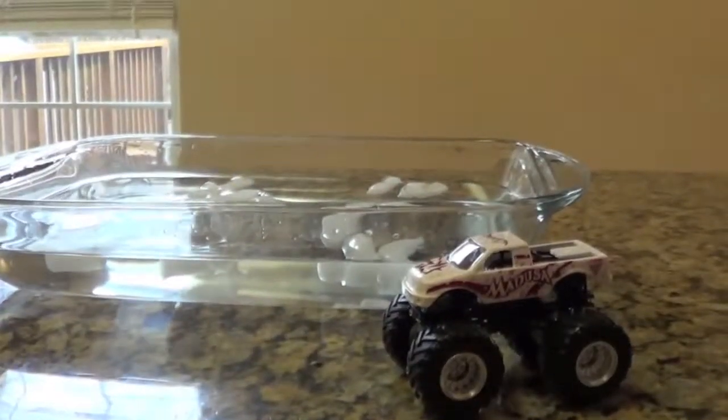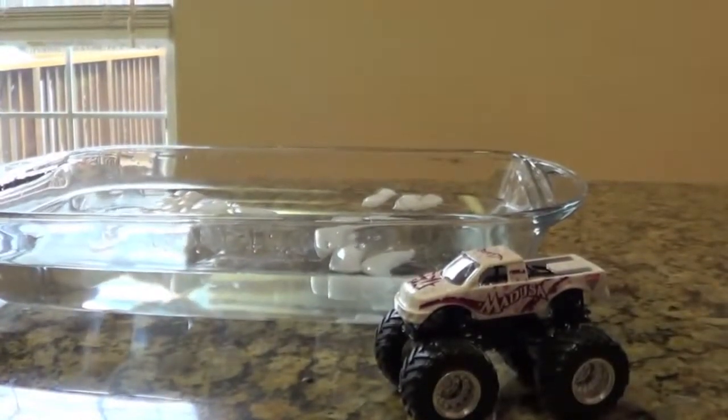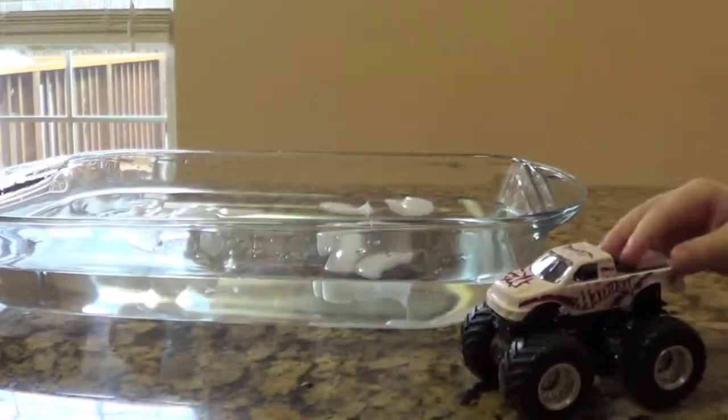Okay, here's the Monster Truck. It turns pink when you put it in cold water, and then it turns white when you put it in hot water. Do you want to put it in the cold water?